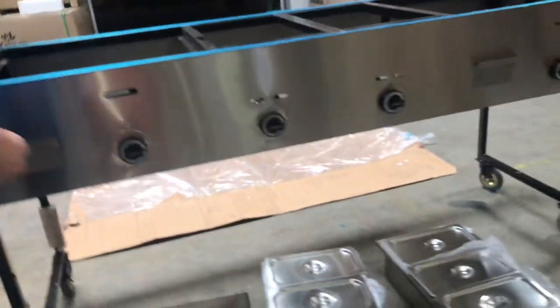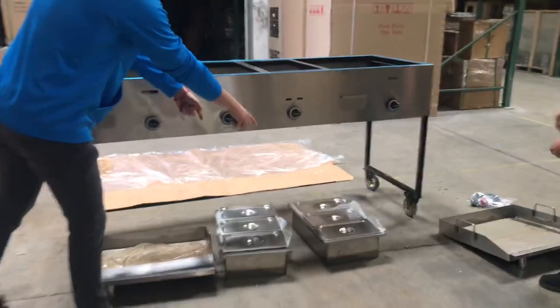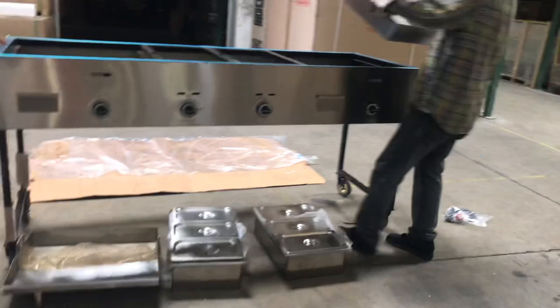Now, for this cart, it's two griddles and six steamers. Let's go ahead and install these — very easy to install.